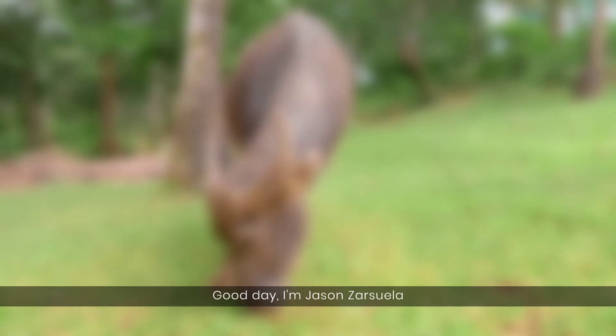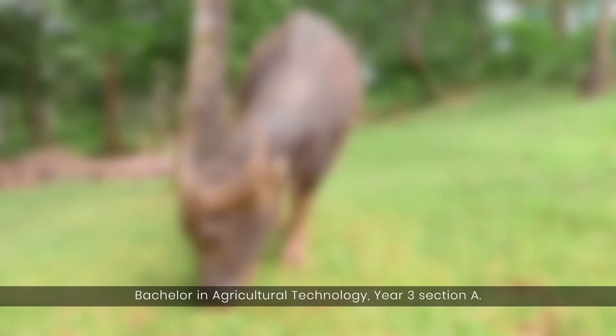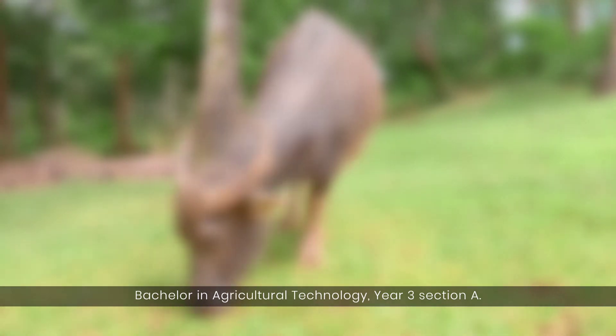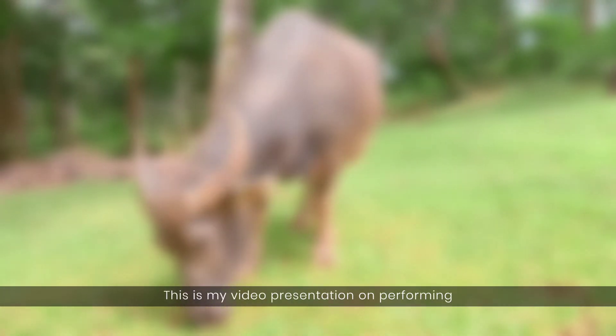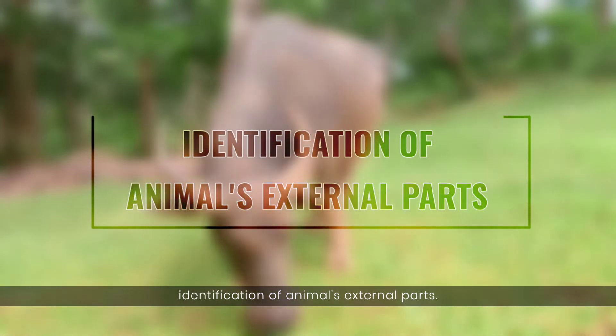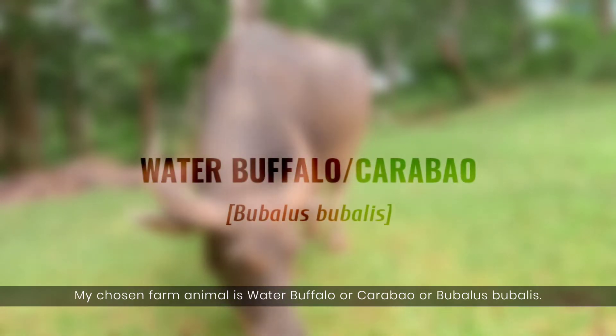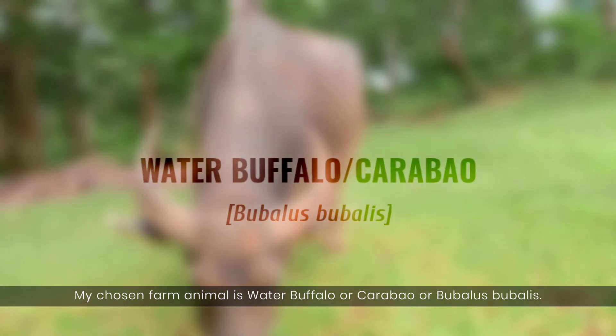Good day. I'm Jason Cersuela, Bachelor in Agricultural Technology, Year 3, Section A. This is my video presentation on performing identification of animals' external parts. My chosen farm animal is water buffalo, or carabao, or Bubalus bubalis.